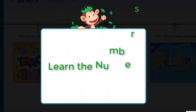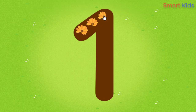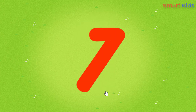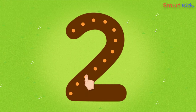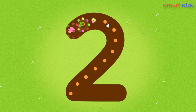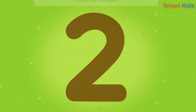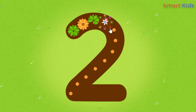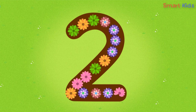SmartKids: Learn the numbers. Trace the number one. Trace the number two.